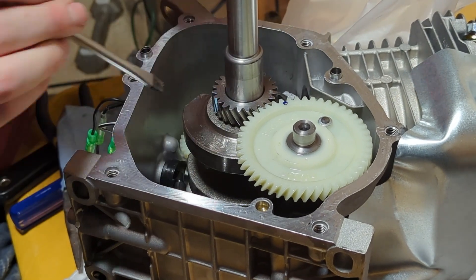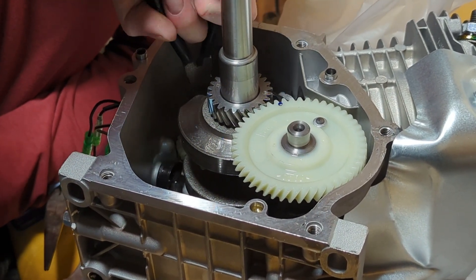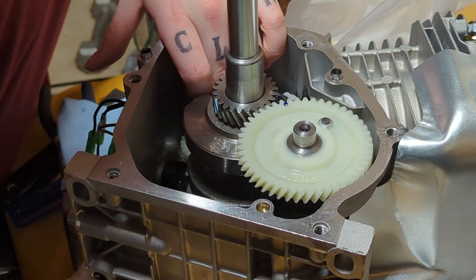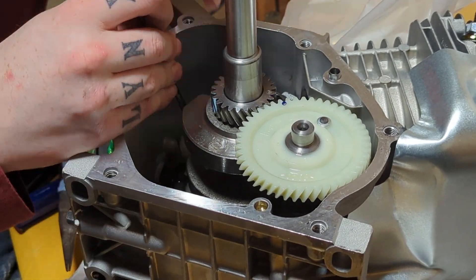Originally I was using two screws to try and pry it apart, but I sat there for 30 minutes trying to do it, so I just used force. Obviously you don't want to use force necessarily, but in this case it worked out in my best interest and I was able to remove all the parts.